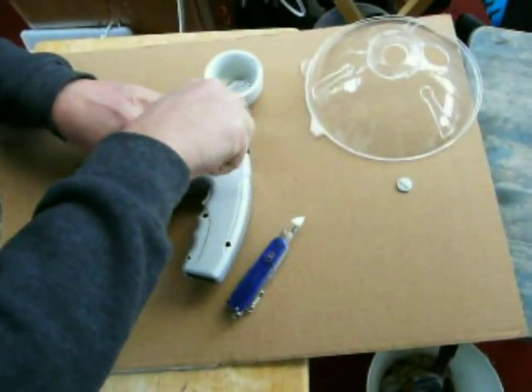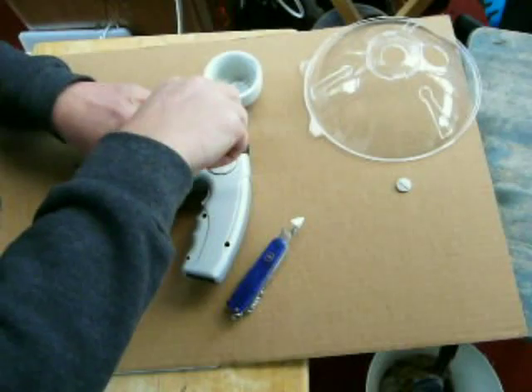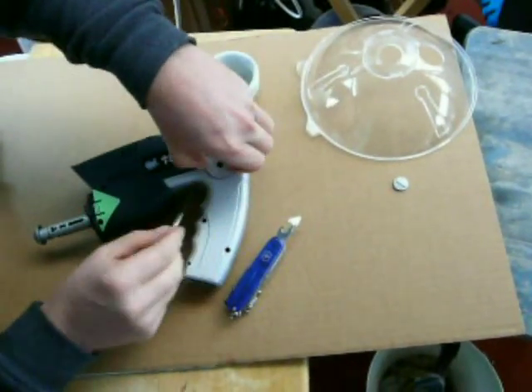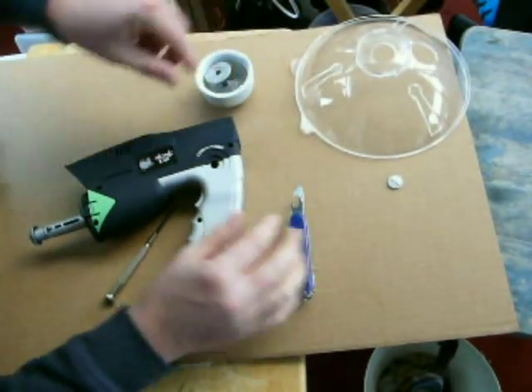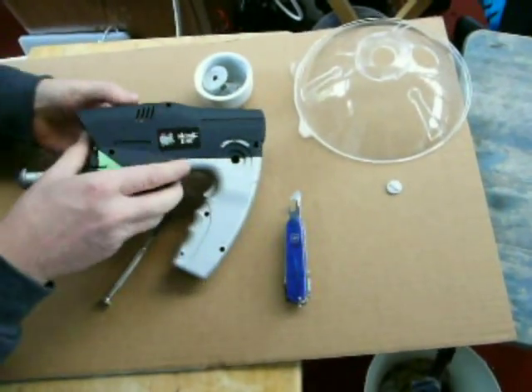Well, thanks again, Mr. Tuttle, for pointing that out in the Amazon comments. It'll take a little finesse to get it out, and now it just comes apart.